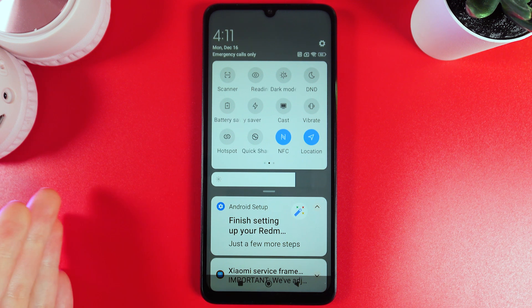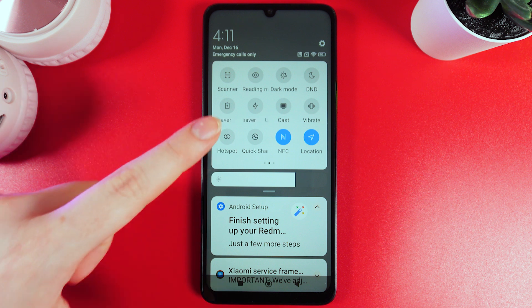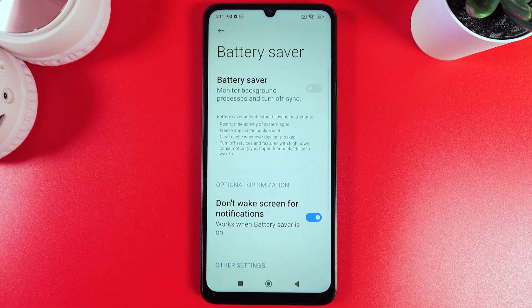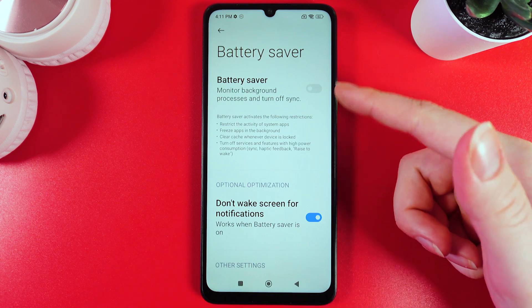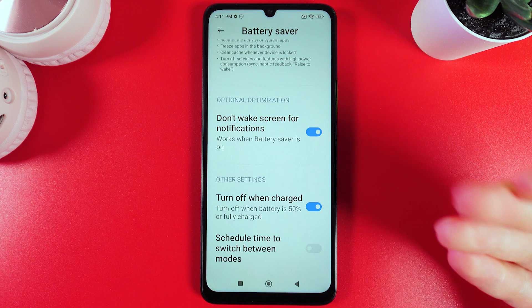Also, a little quick tip: if you would like to make some changes to the battery saver or just know what this feature is doing, hold your finger on this icon and you will be redirected to the battery saver settings. Here you can see the description of this mode and also some optional optimization and other settings.